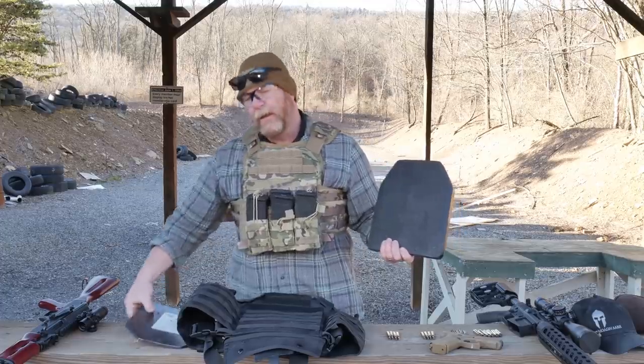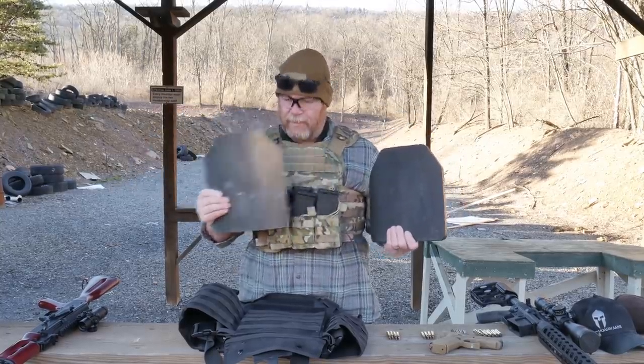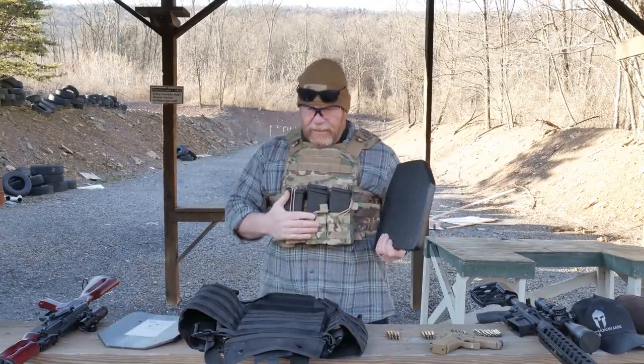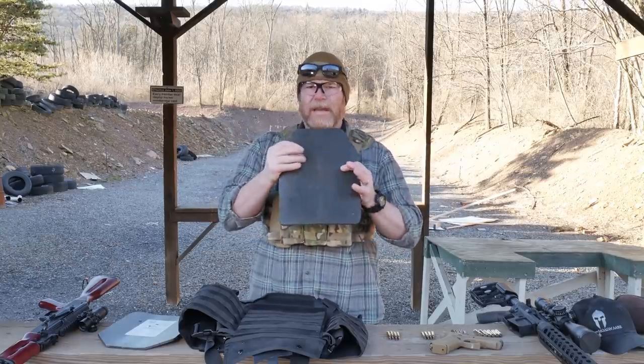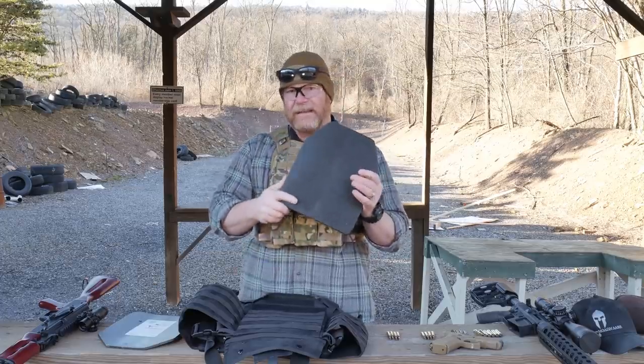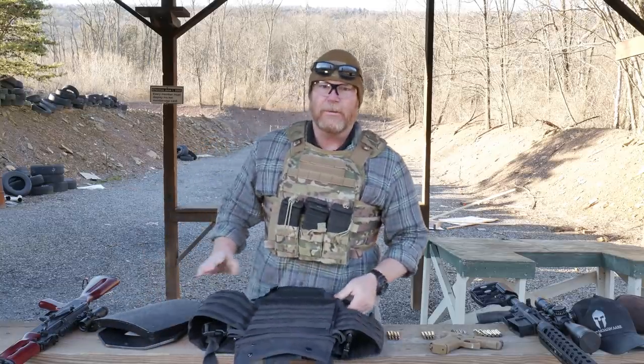The advantage of a Level 4 ceramic plate like this versus the AR500 is about three and a half to four pounds each — a huge weight difference. When you put both AR500 plates on, you will feel it. I always tell people, go for the best you can afford. These are more economical now than ever. We'll shoot from 50 yards for rifle and about eight to ten yards for the .44 Magnum.